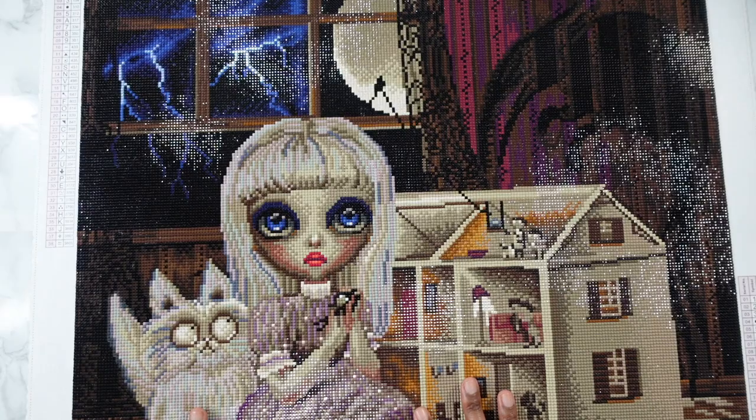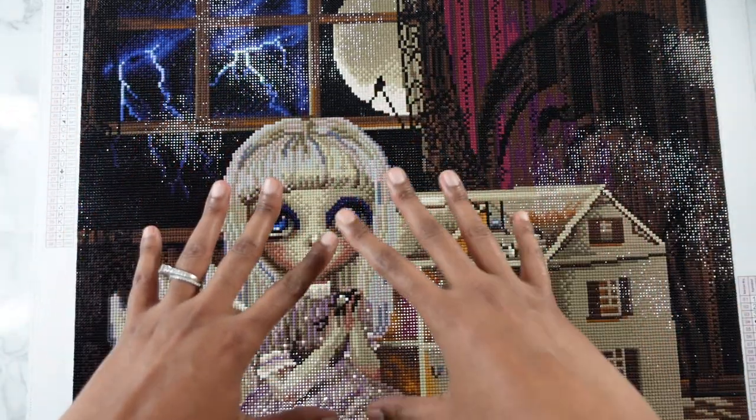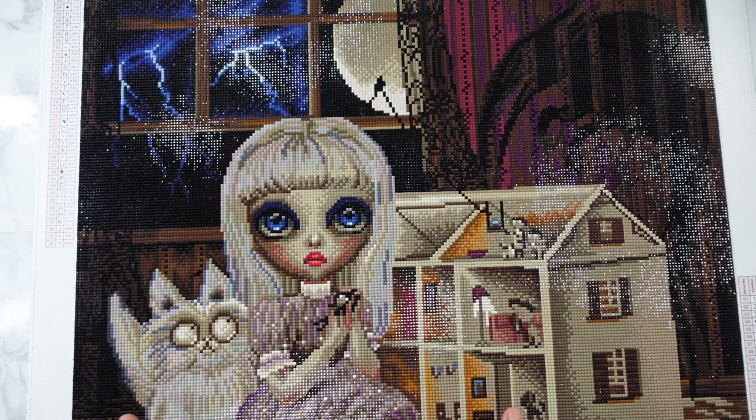I loved every minute of working on this. It was awesome to do rows of it and see it reveal itself. My husband and my son both love this canvas. I did have to go look at spoilers on one of the Facebook groups because I wanted to see what this was before I got it. I'm one of those people — if I buy a canvas, especially at like $55 or $60 with taxes, I want to make sure I'm going to like it. So I went and spoiled myself and looked at this image before I got it.